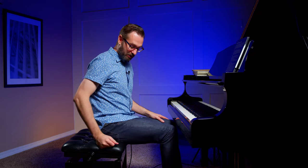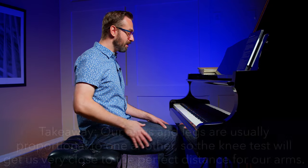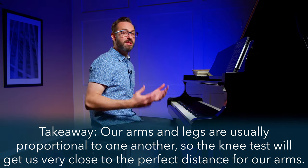What is the knee test? Simply, if we're sitting on the bench at the front of the bench like we established in the last video, and now let's not put our right foot on the damper pedal, but rather at a 90 degree angle to the floor — so we have a 90 degree bend in the knee — I should be able to sit up straight, and if I'm in the right position, I should be able to lift my knee without leaning backwards, just from a straight, good vertical posture.